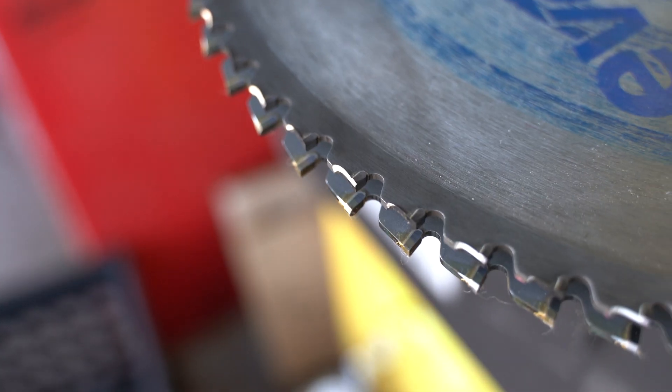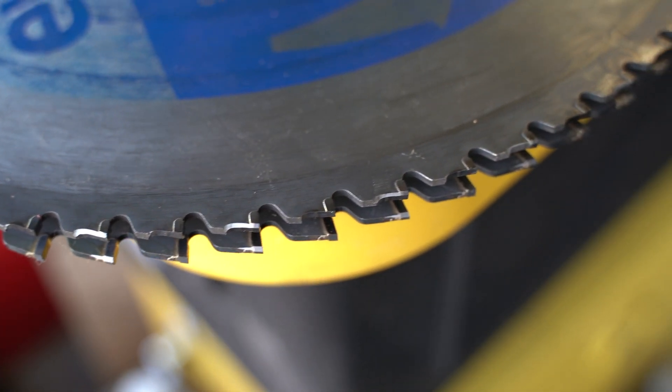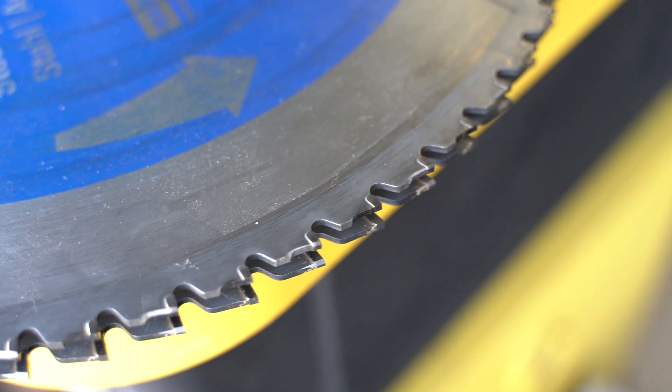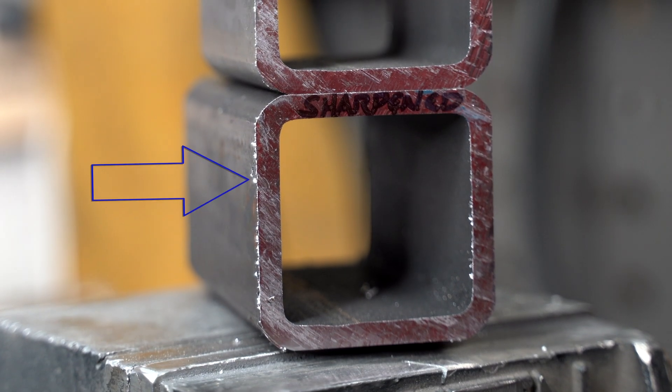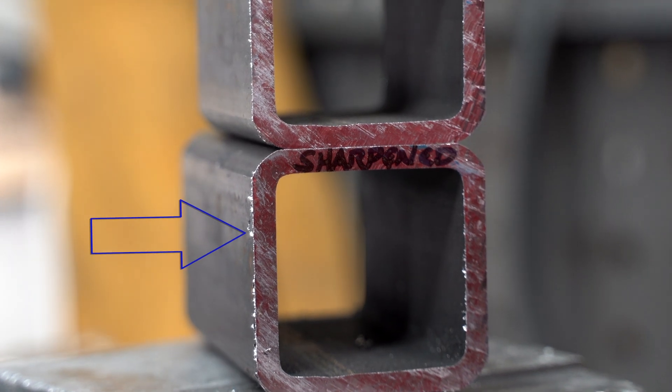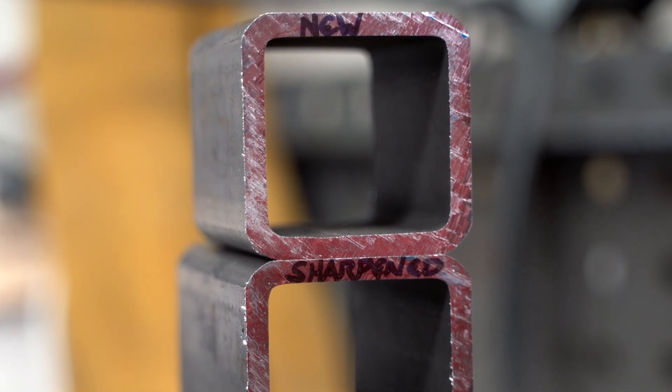No surprise to me, the new blade wins. But what did surprise me was it barely won. When I brought the blade to Tri-State to have it sharpened, three of the teeth were badly damaged beyond repair, and those teeth were ground down so they would never contact the work surface — turning my 66-tooth blade into a 63-tooth blade. I think that alone may explain the tiny difference in cutting speed. Aside from speed, there's almost no difference in cut quality. There are slightly more burrs on the back side from the sharpened blade, but nothing concerning. The metal after cutting with both blades was cool to the touch, and the straightness of both cuts were equal.